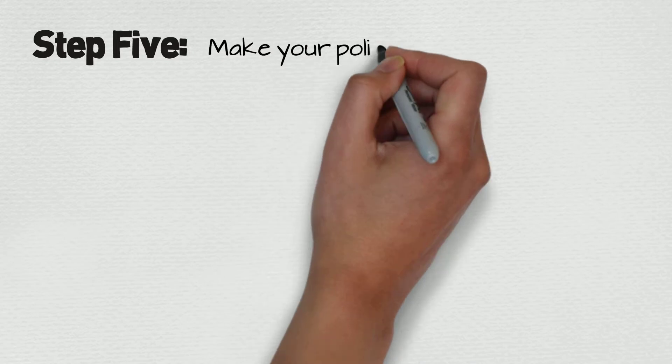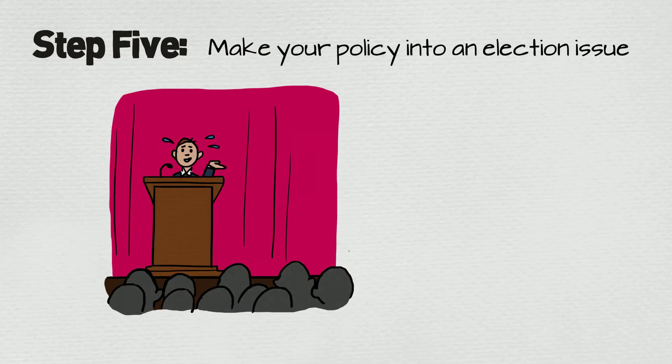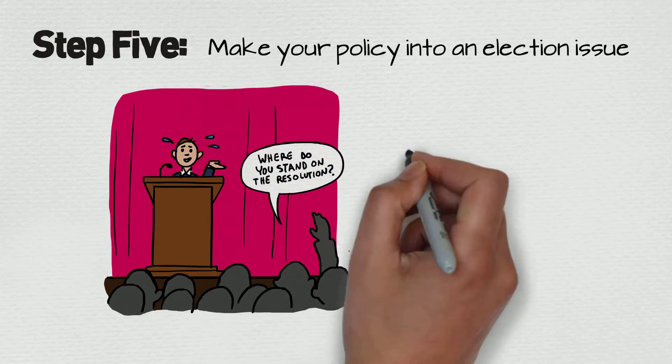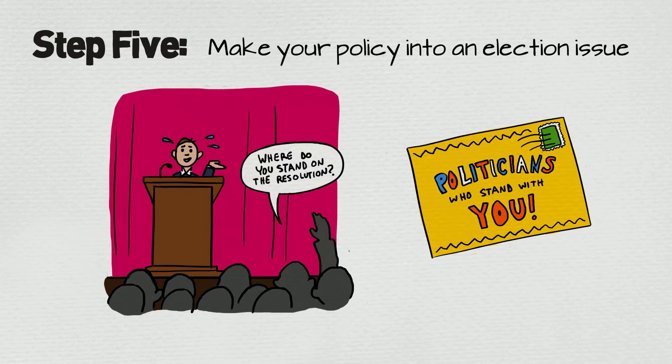The fifth step is to make your policy into an election issue. This is when you leverage your coalition's strength to make candidates for office endorse your resolution. Then let the voters know which candidates have endorsed it and which have not.